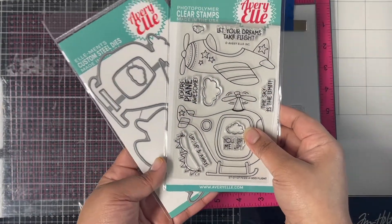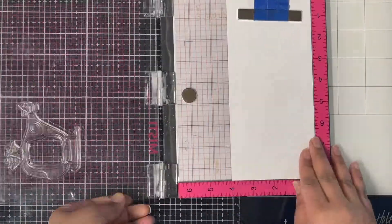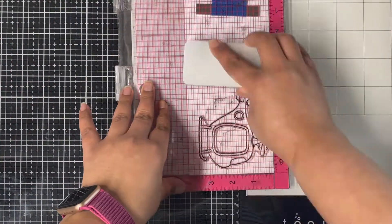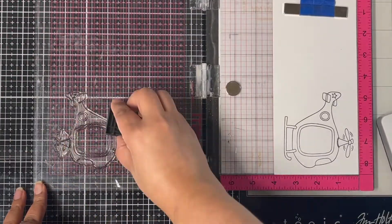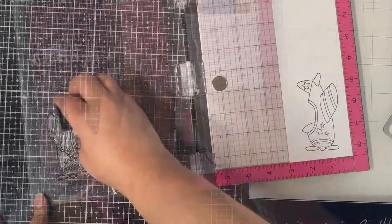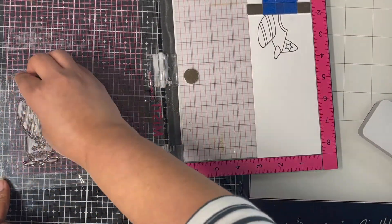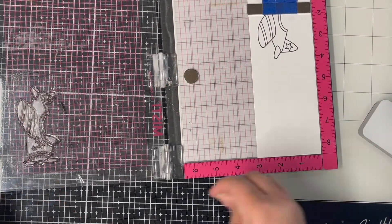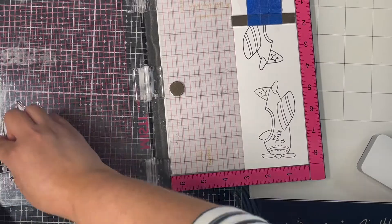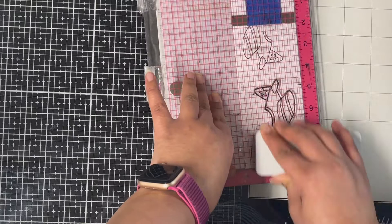Here is the Peekaboo Flight stamp set and coordinating die, which is now available in my Etsy store. I'm stamping both images from the stamp set on Accent Opaque 110 pound cardstock using Lawn Fawn Jet Black ink. I'm using my stamping tool to get a crisp image, and I'm stamping these images twice — I'll show you why later. Since these images are going on an action wobble, I'm stamping them on heavyweight cardstock instead of 80 lb cardstock.